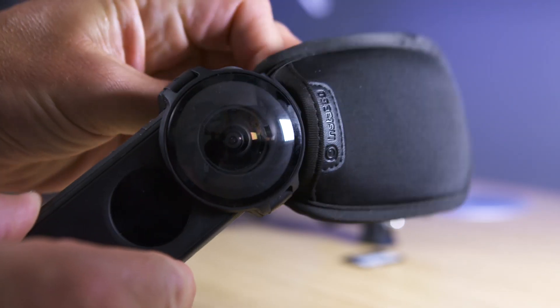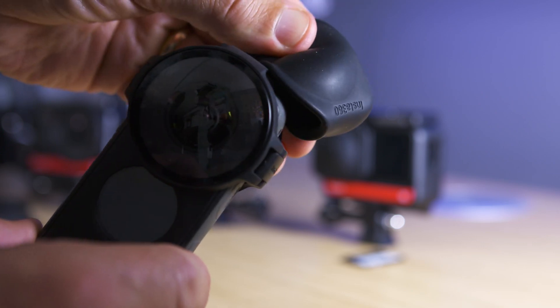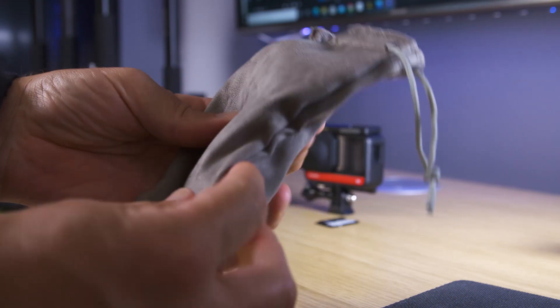There are some other things to consider with these guards as well. When they're on you can't use the original sleeve or the lens protector hood, and it doesn't fit in the ONE X2 camera case. But it does come with a pouch which gives the camera and the lens guard some protection when you're not using it.